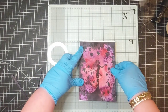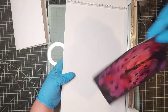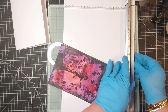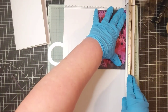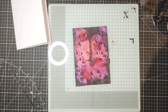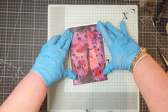Yeah, it may need another little piece off the side. Just turn it upside down and trim a tiny piece off that side. I should have evened it out a bit I think. Yep, that'll be fine.